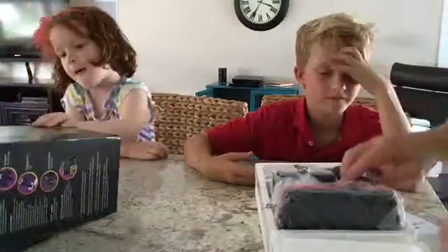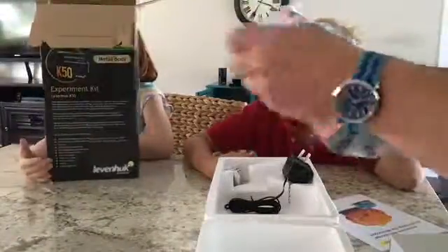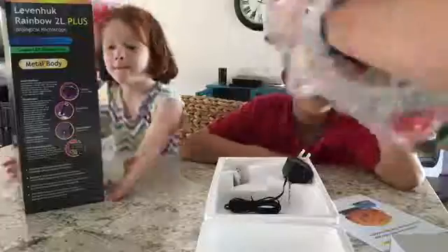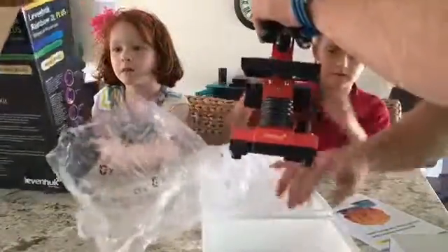So here's what you get — the microscope itself. First impressions: solid metal body, seems like high quality construction. We're gonna go ahead and get this put together and I'm gonna work on finishing the review.